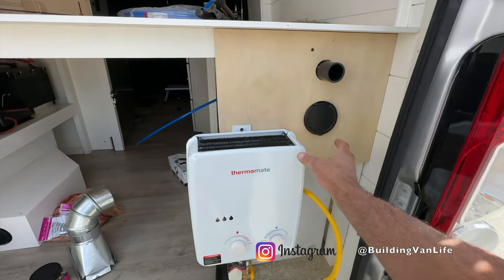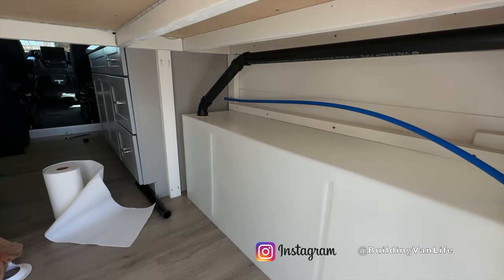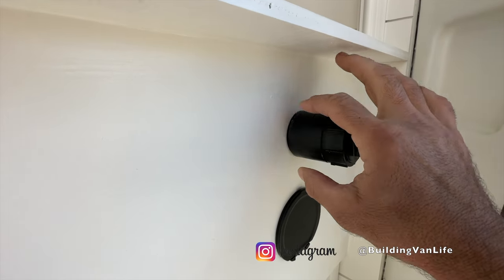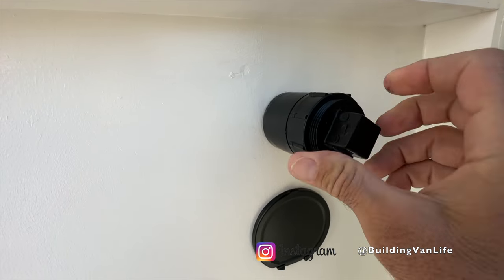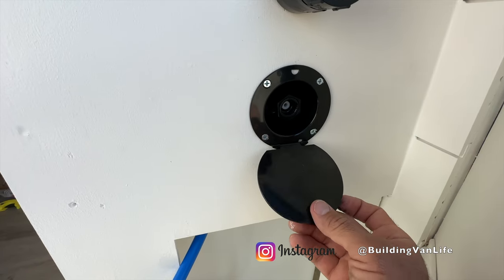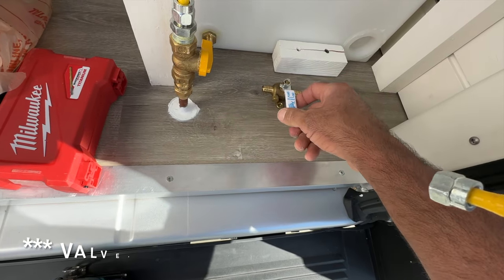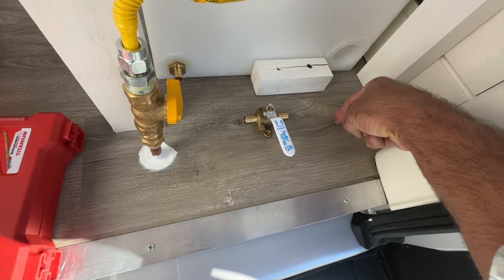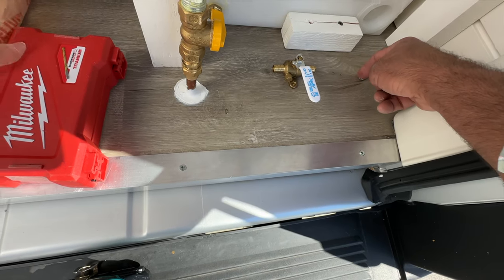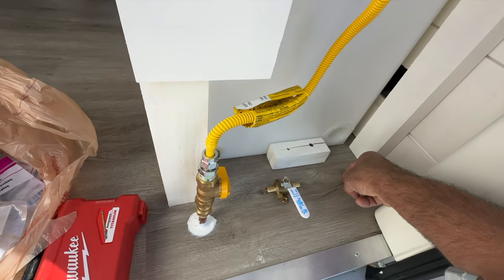I just cut everything and put everything in place where it's going to go. Now I can take this off, paint it, and then put it back up. The fill is all connected. The 45s come through here and because this coupling is bigger than the hole it's held in place. You can just unscrew this, put a hose right in here to fill it up — and it's angled down. For the drain, it's going to come out right angle here, go through this shutoff, then straight down through the van so it can drain out. And the air vent will come out right angle and straight down right next to that other hole.